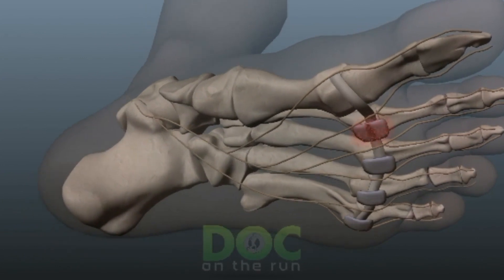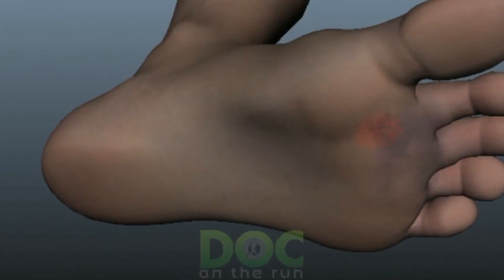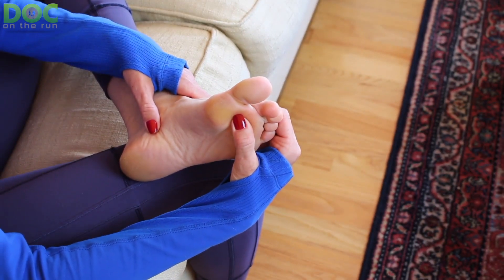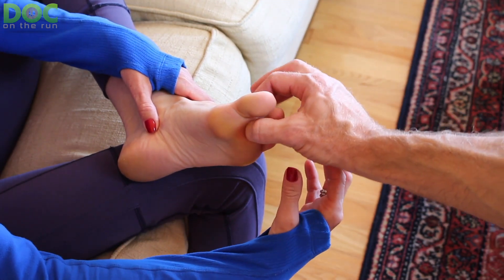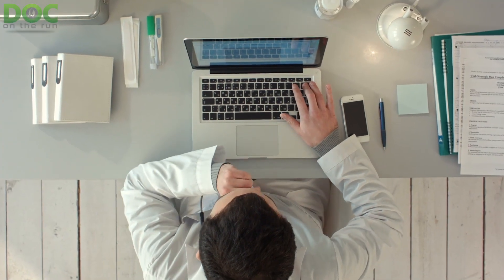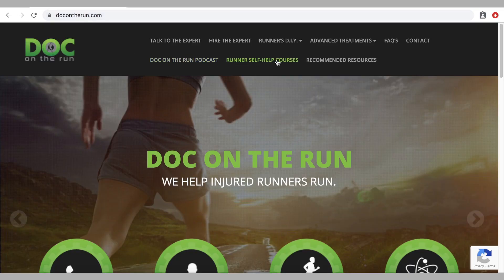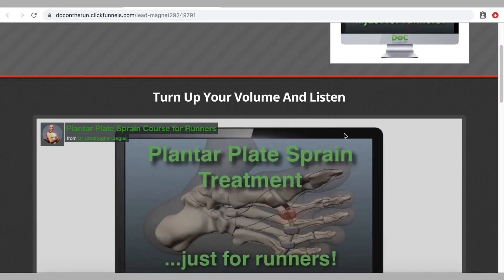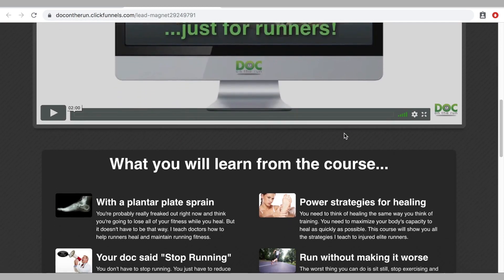If you stretch it, if you load it, it's going to hurt if you aggravate it. It's a little bit difficult to explain in text or audio exactly how we do this when I'm looking at a runner in person or doing a Skype call to show a runner how to do it themselves. But that's part of what I put in the plantar plate sprain course for runners — I created a number of video lessons with 3D animations that show you exactly how to test the plantar plate ligament so you can tell whether or not you actually have a plantar plate injury.